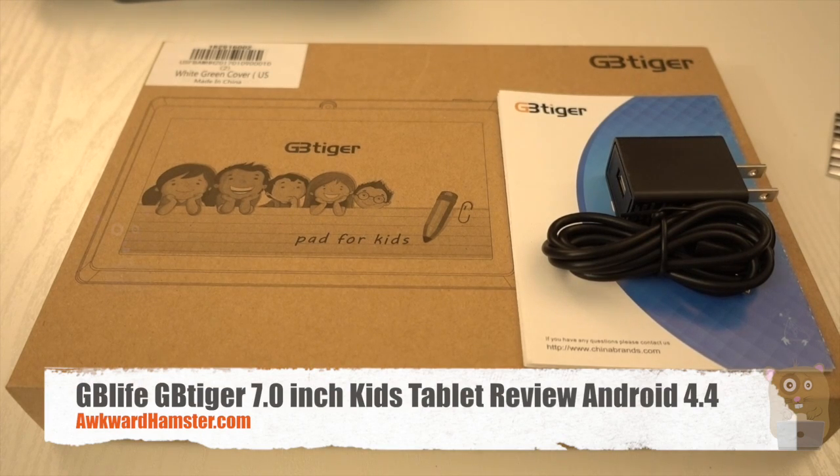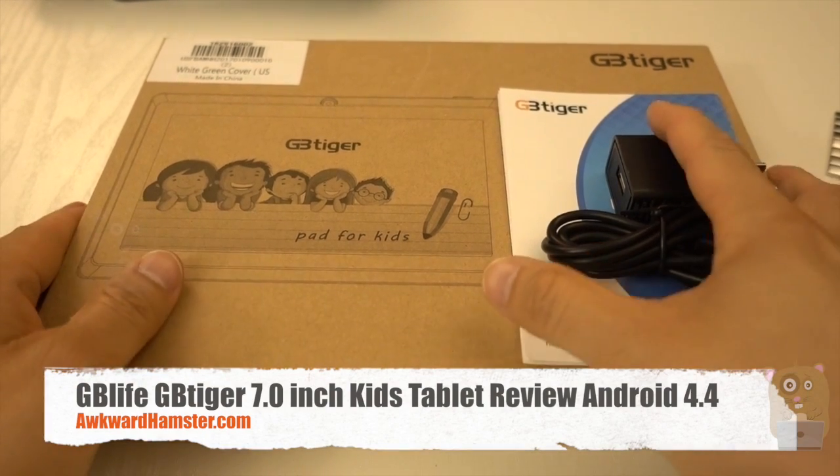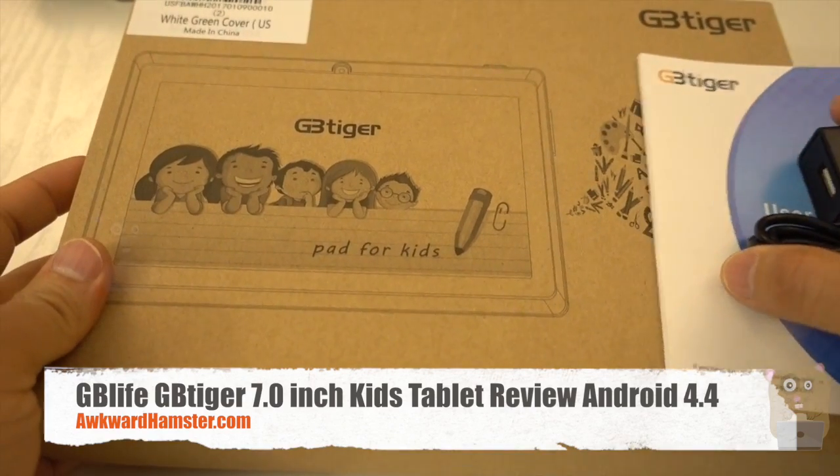Hi, welcome to the Hamster. Today I'll be reviewing this GB Tiger tablet for kids. I paid about $60 for this off Amazon.